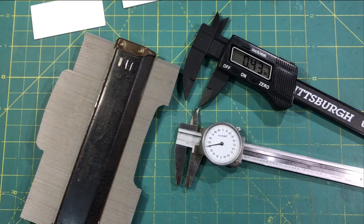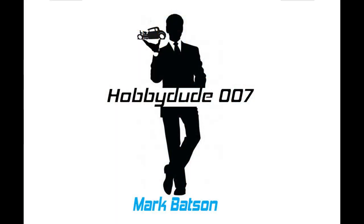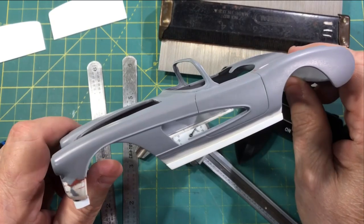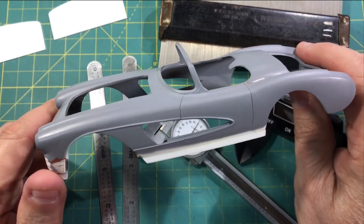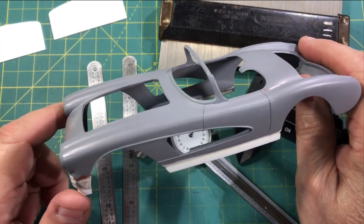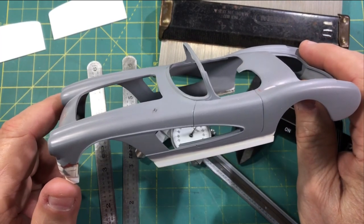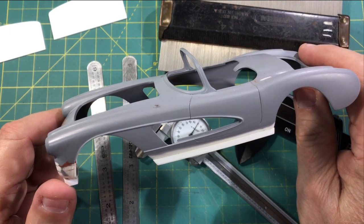Hey guys, welcome back to the channel. I want to do a quick bench update today and review a couple of my favorite scratch building tools. First up, I want to share the progress we've made and the direction we're going with our '58 Corvette Custom, which includes some scratch building. I also want to share some nifty little brakes I've finished for our 1/32nd scale NASCAR.